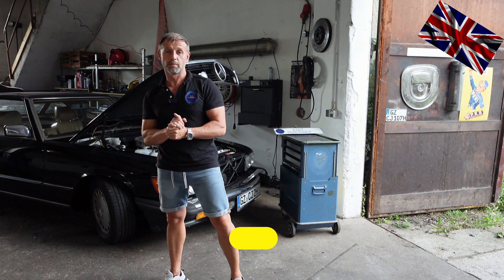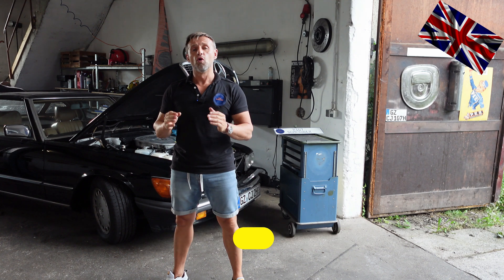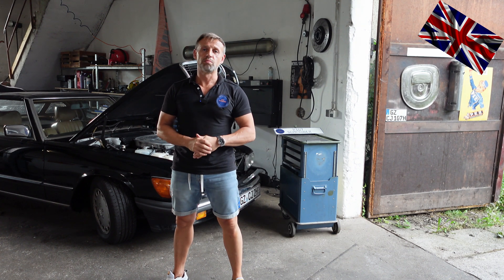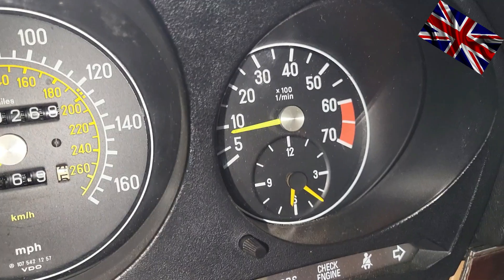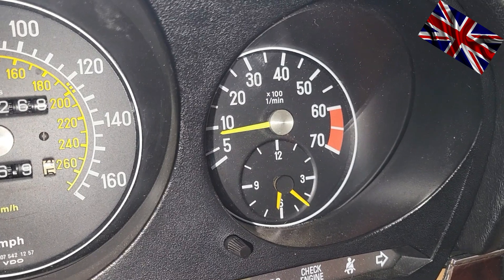Hello everyone, nice to have you all back for another episode of our 107 channel. Today's topic: how to determine the exact idle of your engine — but not by sitting in the driver's seat and staring at the needle of the gauges. We have other means to determine that idle speed precisely. Why all the fuss?